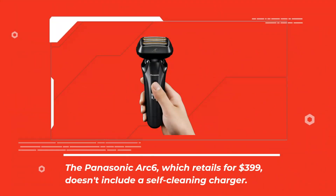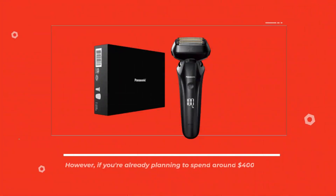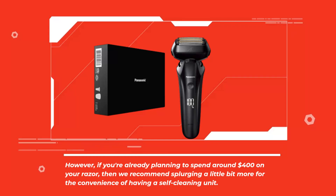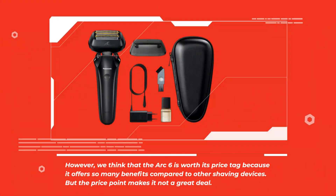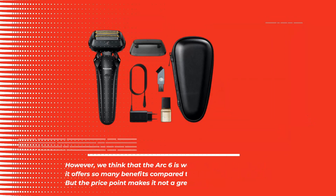The Panasonic Arc 6, which retails for $399, doesn't include a self-cleaning charger. However, if you're already planning to spend around $400 on your razor, then we recommend splurging a little bit more for the convenience of having a self-cleaning unit. We think that the Arc 6 is worth its price tag because it offers so many benefits compared to other shaving devices, though the price point makes it not a great deal.